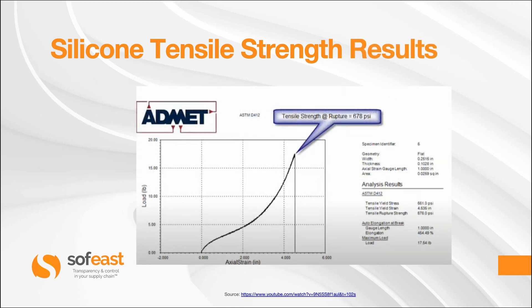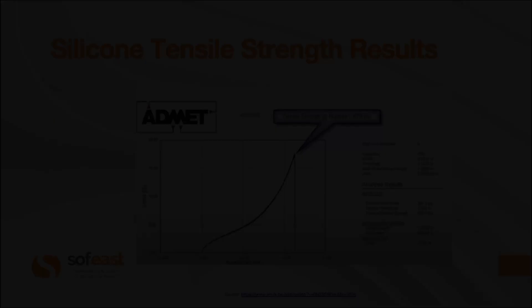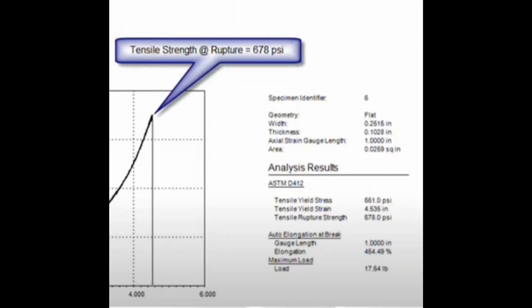Let's have a look at the silicone tensile strength results. These graphs were taken from a test result published by ADMET. We can see that the tensile strength at rupture of the test piece is 678 PSI.